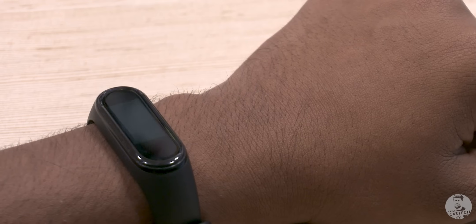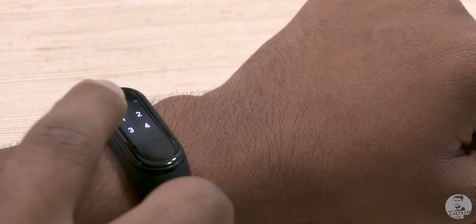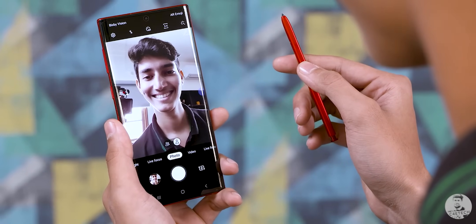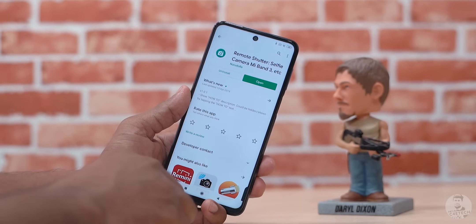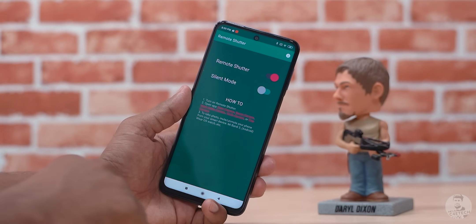The best part is once it's back on your wrist, you just have to unlock it one single time and it won't ask you for a pin again. Now our final tip: let's turn the Mi Band 4 into a remote shutter for a smartphone camera — basically what Samsung did with the S Pen for the Note series. Step one is to download the remote shutter app from the Play Store, then give it the required permissions and you're good to go.